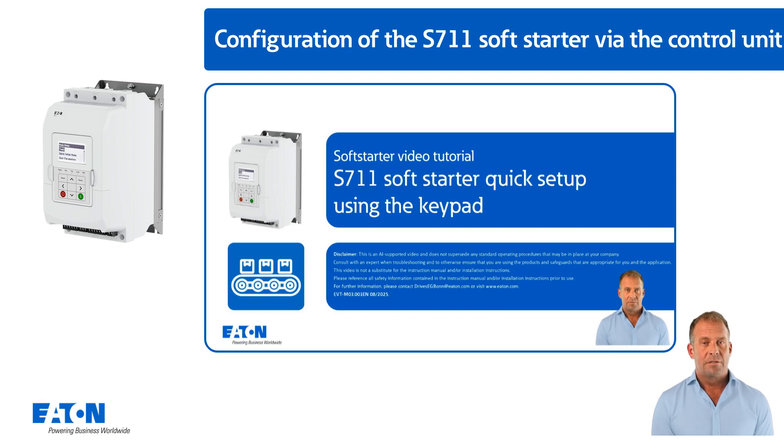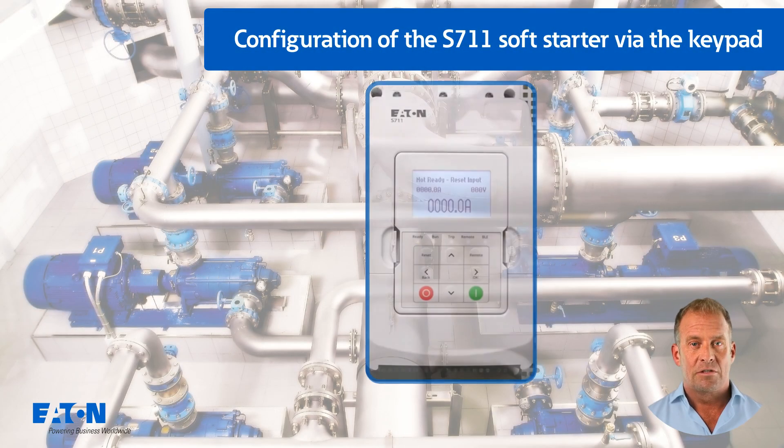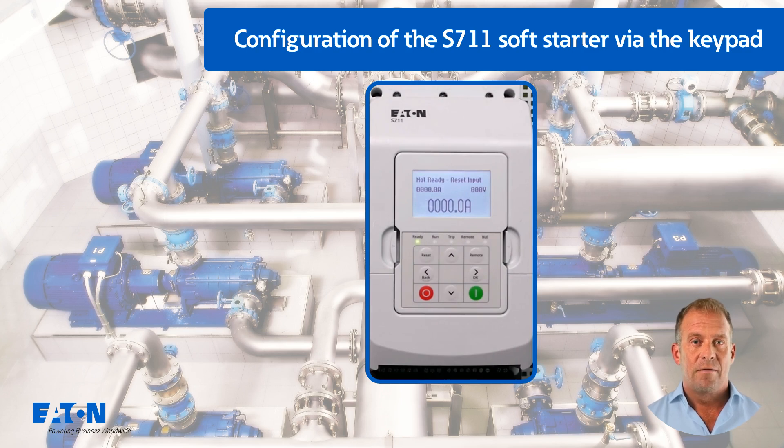In addition, the following steps are based on the factory settings of the device. When the controller supply voltage is applied, the factory set monitor display appears after a short time.